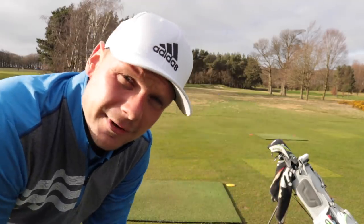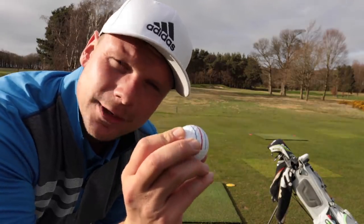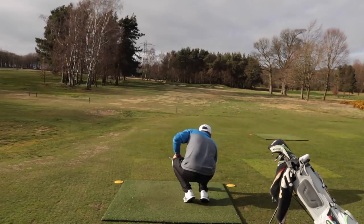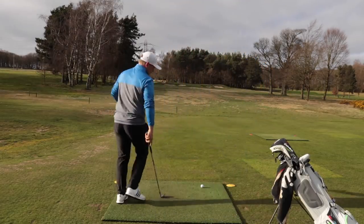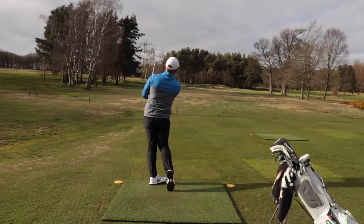What about here on a par 3? Short par 3, 135 yards. I'm going to hit a wedge and I'm going to line it up to the flag. I'm going to try and hit the straightest shot I can possibly hit. So it should go in, shouldn't it? This is surely where your playing partners are going to think you're taking the p***. Oh, that has gone perfect.